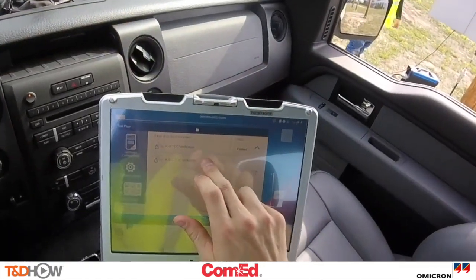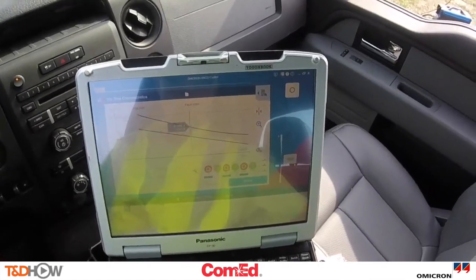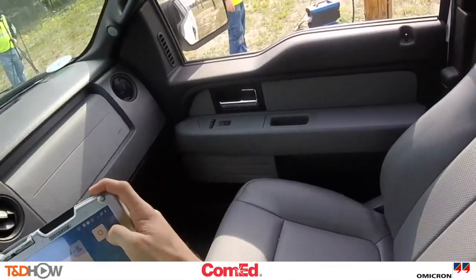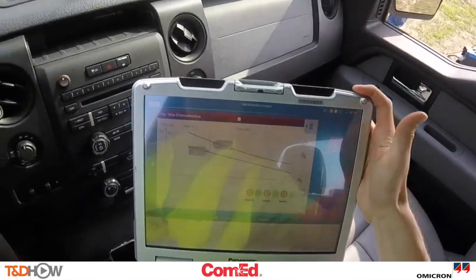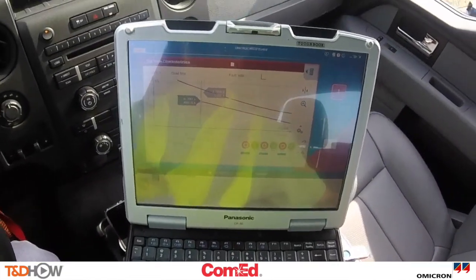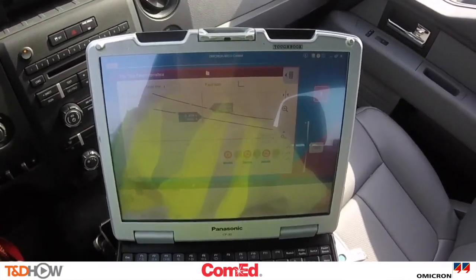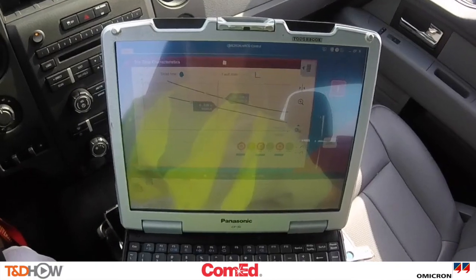And now the last test we are going to show in this video is called a three phase time current curve coordination, where the ARCO tests on both the fast and slow curve. Here we see two operations on the fast and two on the slow curve, and the results are automatically assessed on screen as the test is performed.